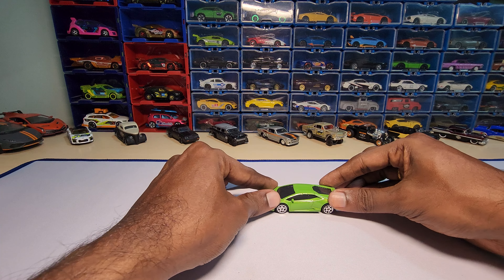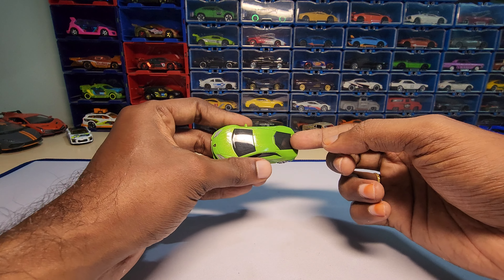It doesn't have any suspension either, and there is no openable part or anything on this one.